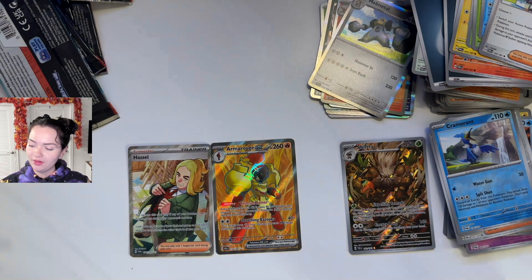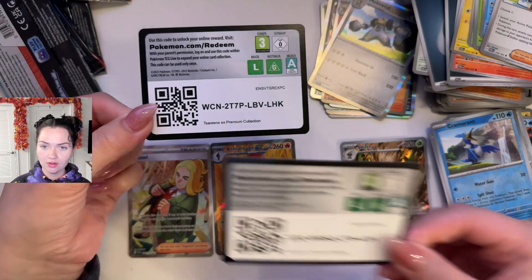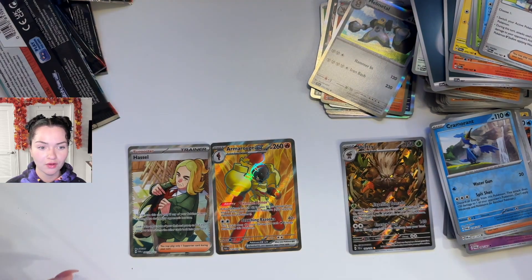Oh, before I forget — the two QR codes for each box. There's the first one. There's the second one. There you go. I did that now because I will probably start talking and forget about it.